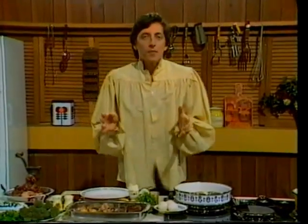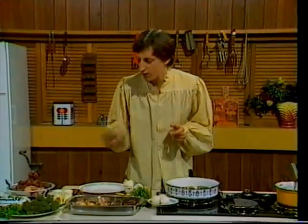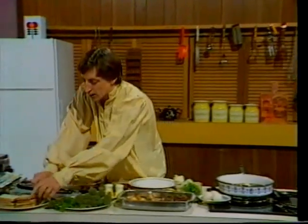You know, nature, in its wisdom, has given Mars Bars an absolutely ideal shape for convenient cooking. Take that quick and easy classic — Mars Bars on toast.